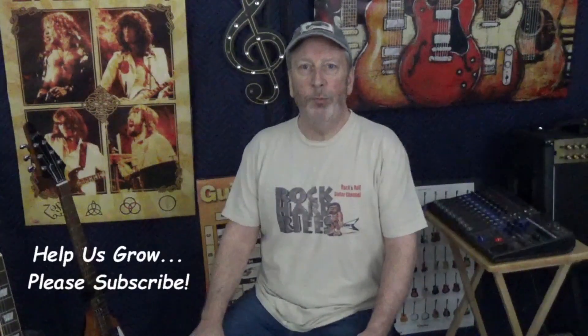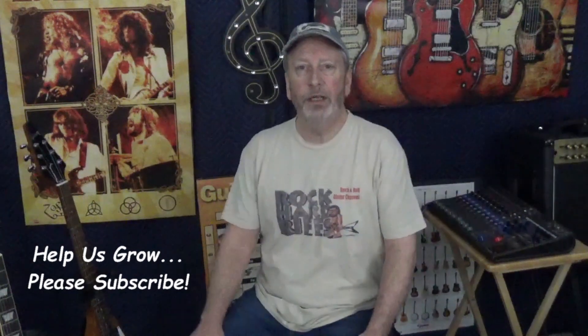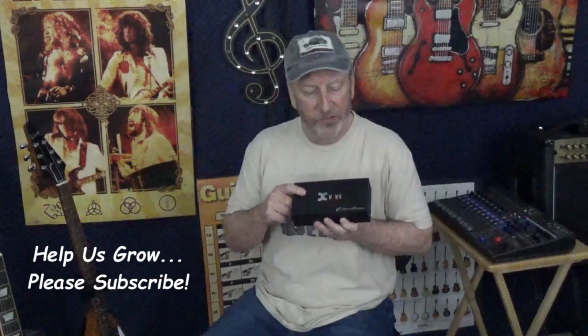Hi there guys, welcome to Rock Hard Riffs — the guitar channel for the self-taught. Every once in a while we go back and take a look at a piece of gear we've reviewed or demoed, and one of those is the XVibe wireless system. That's what we're going to talk about in today's video. I'll link the original video in the top comment and description, showing you how far it can actually go — which is pretty far.